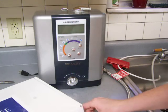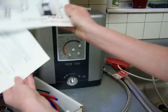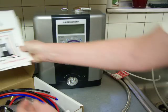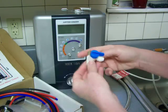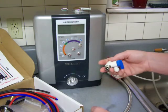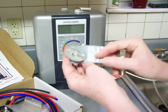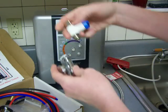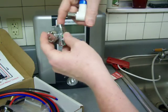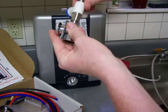In your kit come instructions, a chart, and all the different parts you need. Once you've disconnected the supply line, you're going to connect a kind of diverter onto that spot. You just screw it on.